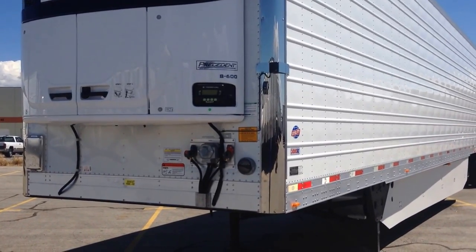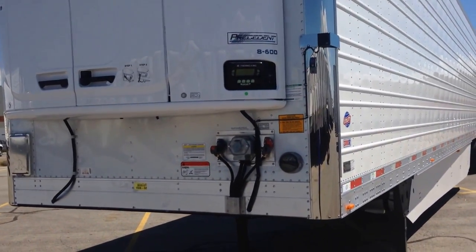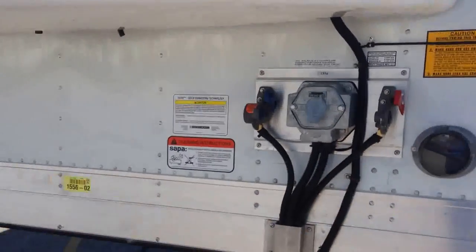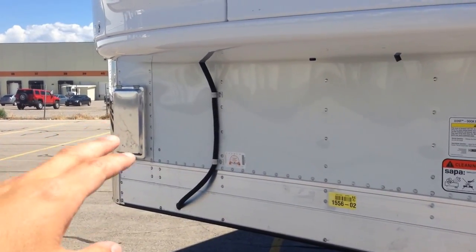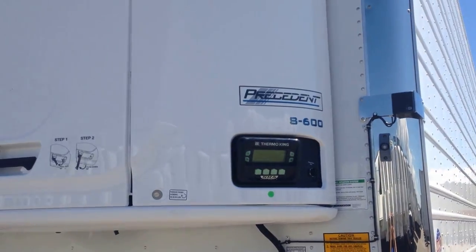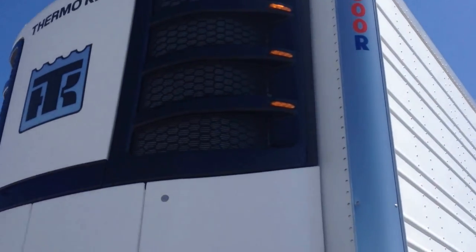They're mounted and ready to go on the ground today. I'm going to do a walkthrough on the specs so you can see exactly what they are. They have the small registration box and the larger aluminum box on the front of the trailer. This one is equipped with the Thermalking S600, which is California compliant forever.